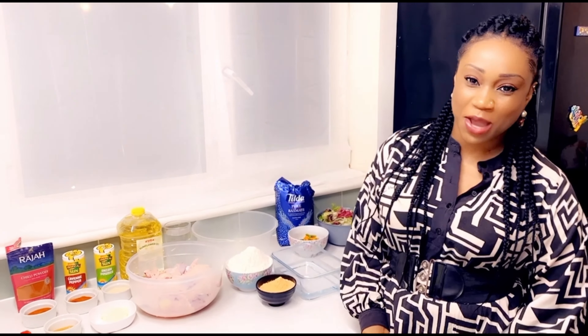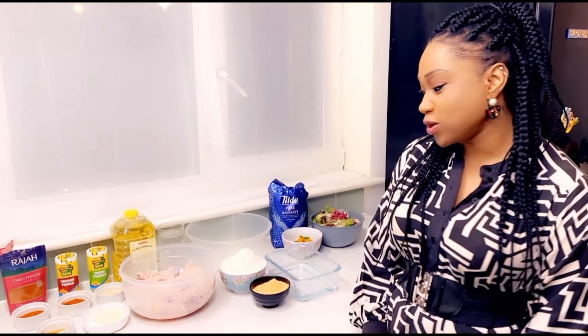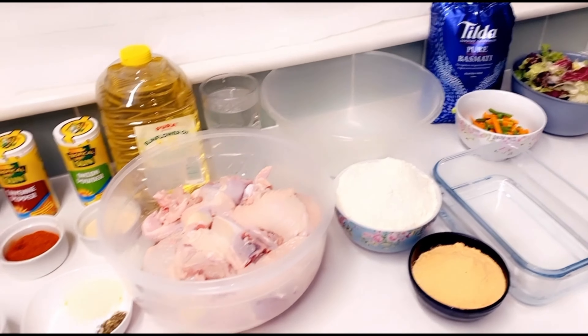Welcome back to my YouTube channel, happy Sunday! On today's menu, which I'm really excited for, we're going to be cooking Jamaican style KFC fried chicken with vegetable rice and a side salad. So let's jump into the cooking process.